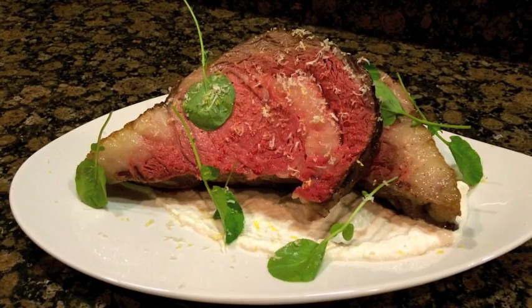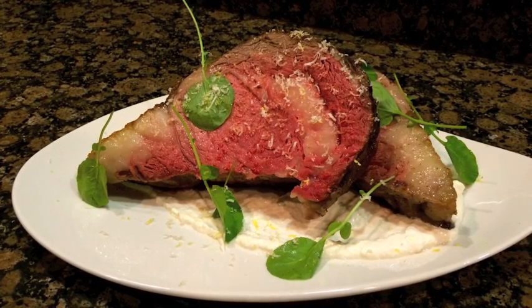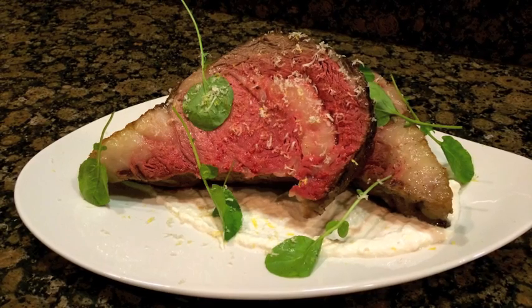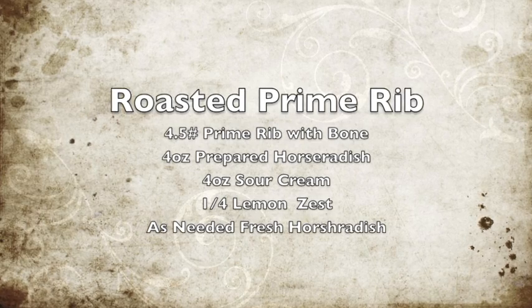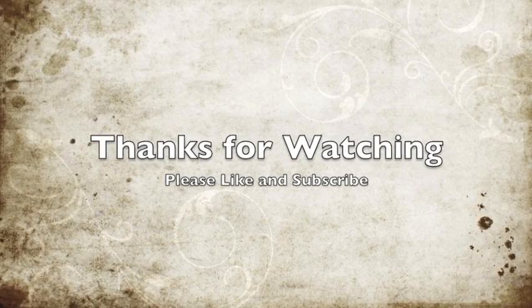Well folks, there you have it — Chef Seats roasted prime rib. I'm really excited to share this technique with you and I'm really excited to hear how it all turned out for you. Follow the recipe and tell me if you did any changes or tweaks, or if you have another technique. Thanks for watching — please like and subscribe.